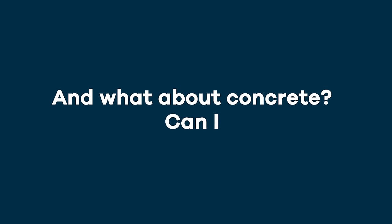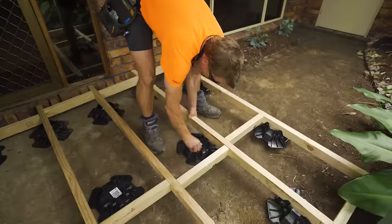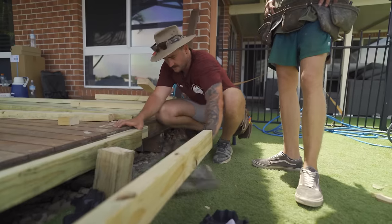And what about concrete? Can I build on that? Absolutely. This is where TupBlock shines. It's perfectly suited for surfaces where you can't dig, such as concrete or fake grass.